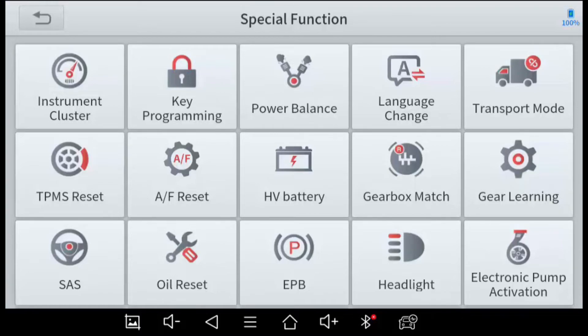TPMS Reset handles the tire pressure monitoring system — if you rotate tires or install different wheels with different sensors, you may need to reset or reprogram the computer. AF Reset I assume is air-fuel ratio, though I'm not entirely certain. High Voltage Battery would be relevant for electric vehicles. Gearbox Matching and Gear Learning basically help program the vehicle's computer to shift gears more efficiently.